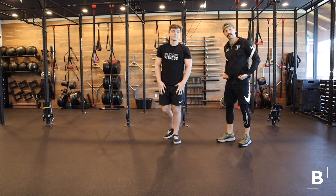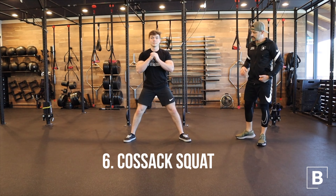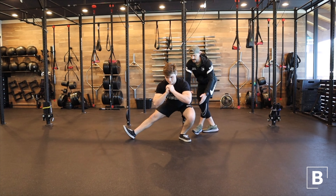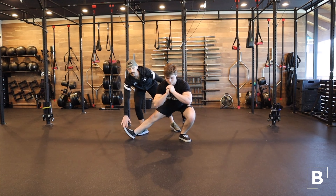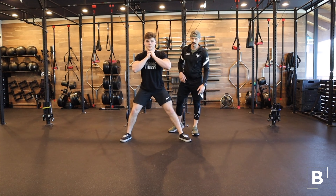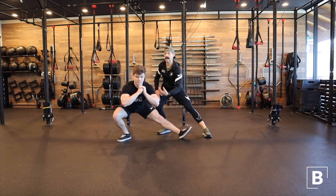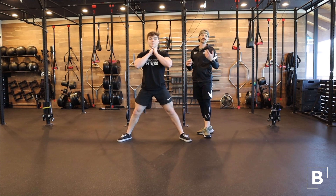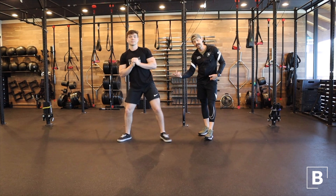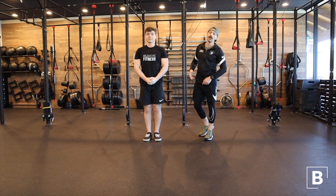Next he's gonna work some lower body with the Cossack squat. He takes a nice wide stance and shifts into one hip — notice he's shifting into this hip, knee goes directly in line with the toes, hip sitting there, and this side pops up to open up and externally rotate that hip. He comes back up and shifts to the other side — toe pulls up as much as he can, chest high, sitting into that hip. It flows back and forth. Five to six on each side works really well. If you're prone to any kind of hip shift, you may want to do all on one side before doing all on the other.